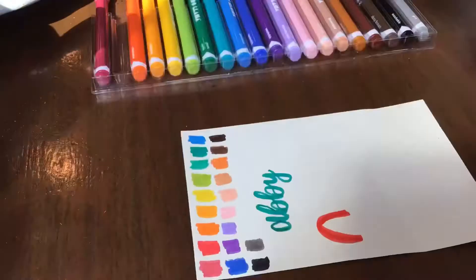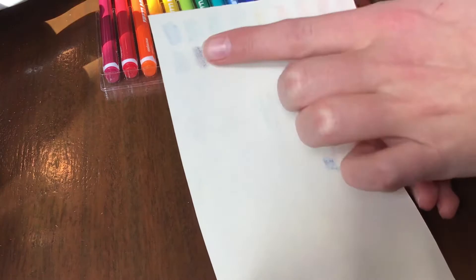Let's take a look at bleeding. Definitely not a lot — a little bit with the browns and a little bit with the rainbow, but nothing too serious. I think you could definitely use these in a notebook without it bleeding to the other side. Perfectly great.